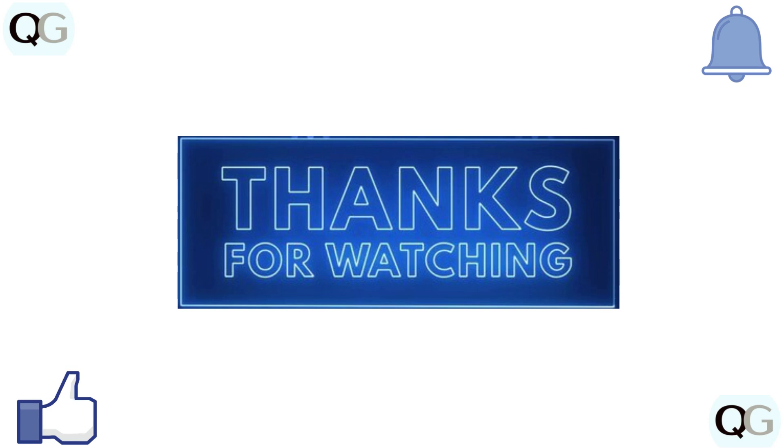If you want to see more videos, hit the subscribe button.